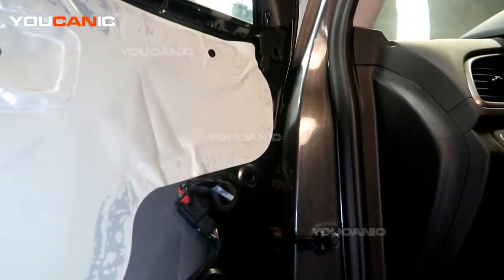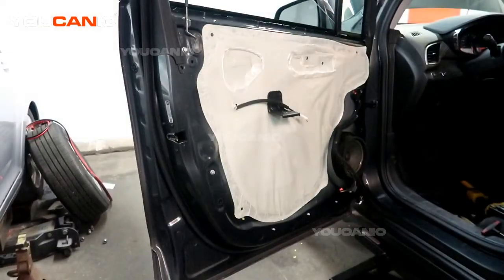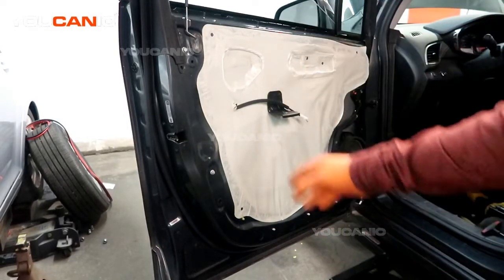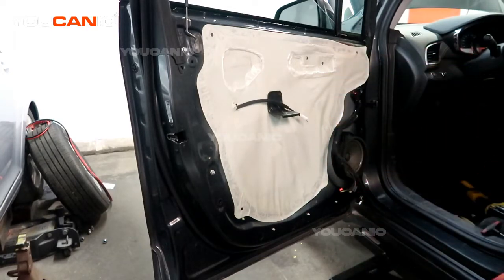Because it was broken we are going to put the door panel back on. We've done everything we need to inside there — the window regulator and window door lock actuator — so now we can proceed and put the interior door panel back on.